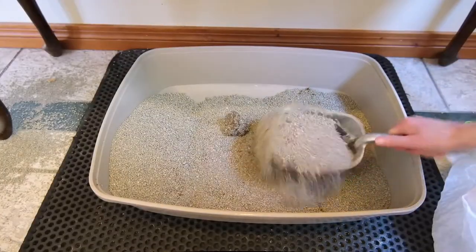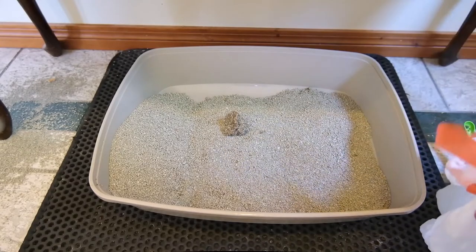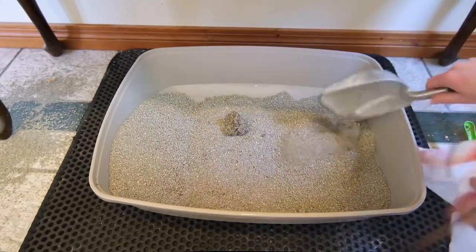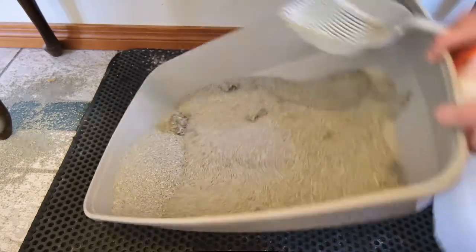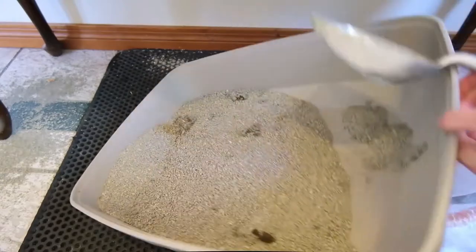Once it was in the litter box, I found that it did everything that I would want a clumping clay litter to do. It created firm, cohesive clumps that were easy to remove. However, I did notice that it stuck a little bit to the sides of the litter box a bit more than some other products.